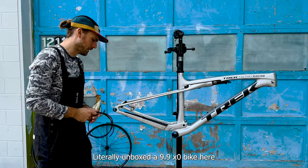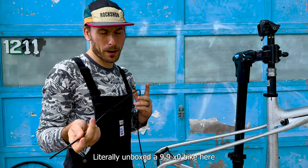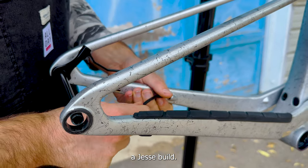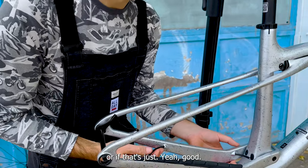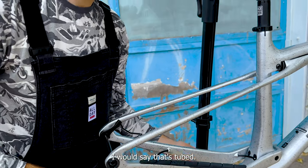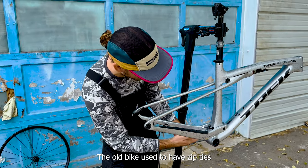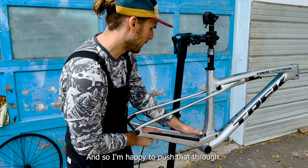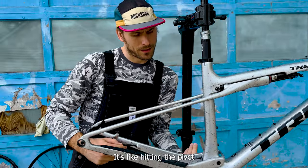I've already done a lot of prep work on this bike — literally unboxed a 9.9 XO bike and we're rebuilding it into a Jesse build. They did something smart here: the old bike used to have zip ties and now this bike is internal. That's working, and I'm happy. Now pushing that through — it's hitting the pivot — there we go.